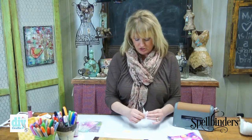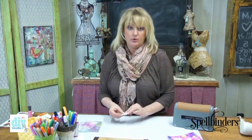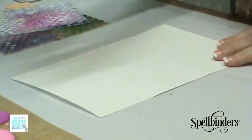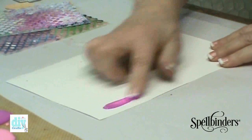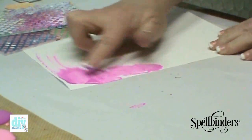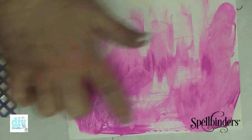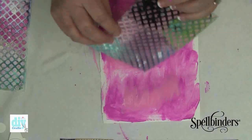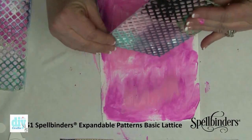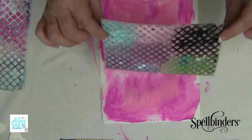We're going to set our doodle shapes to the side for just a minute and we're going to work on the background. I'm literally going to use my finger to slap some color on to the background of this paper. In one of my earlier videos I showed you how to use expandable patterns and some craft foam to create your own stamp.